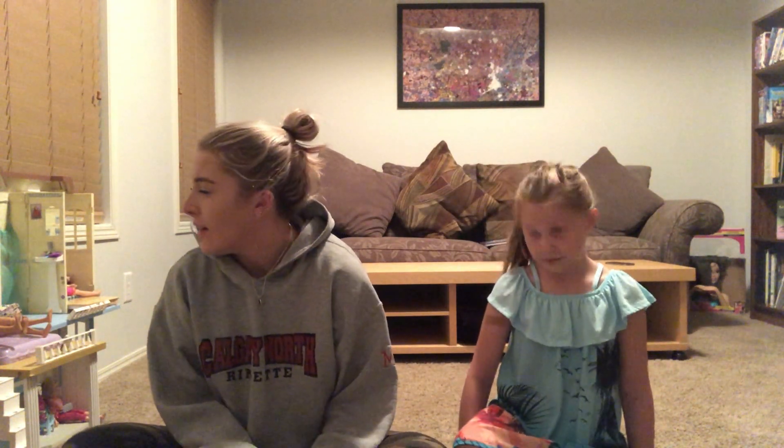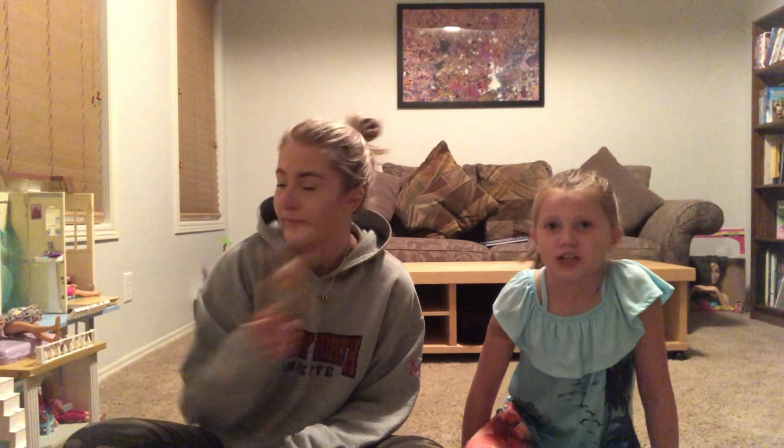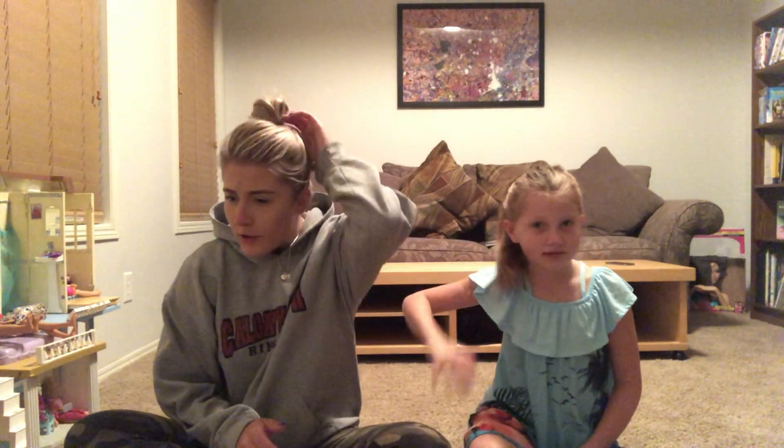We're going to get right into this video. We're going to move this huge dollhouse — well, it's not huge. And then we're going to get started. If you like this video, subscribe, give it a big thumbs up, and click the post notification bell. You can do that while we move this dollhouse, which is going to be literally one or two seconds in your time. Are you ready? Okay, let's do it.